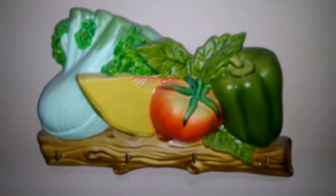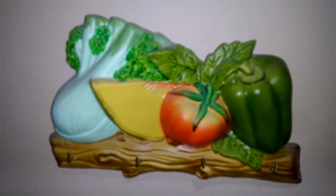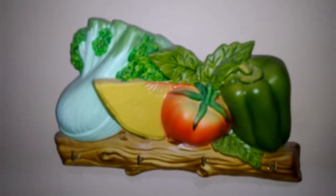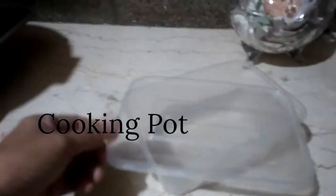Hello everyone, today I am going to make leche flan without a steamer and lianera. I am going to use these two calderos and I will use this type of plastic box.